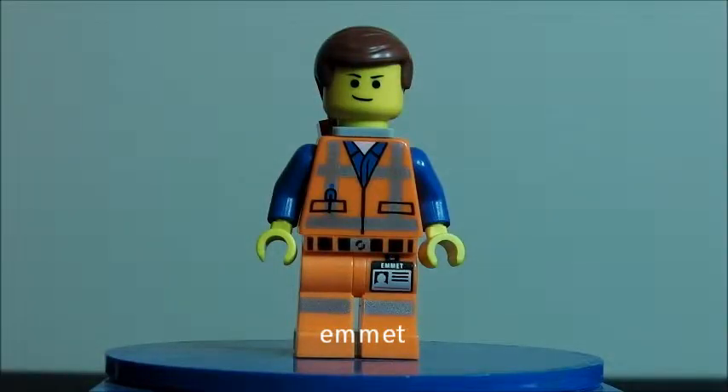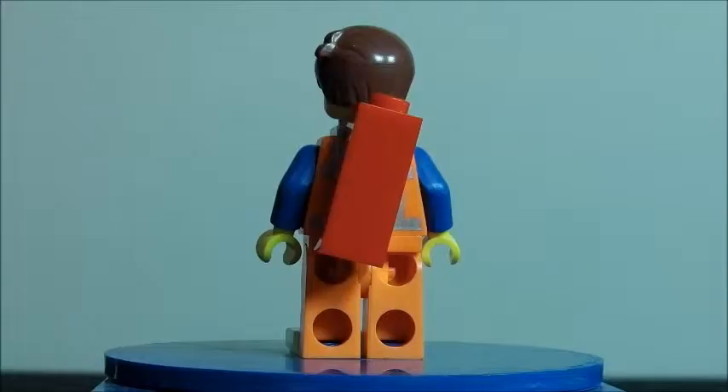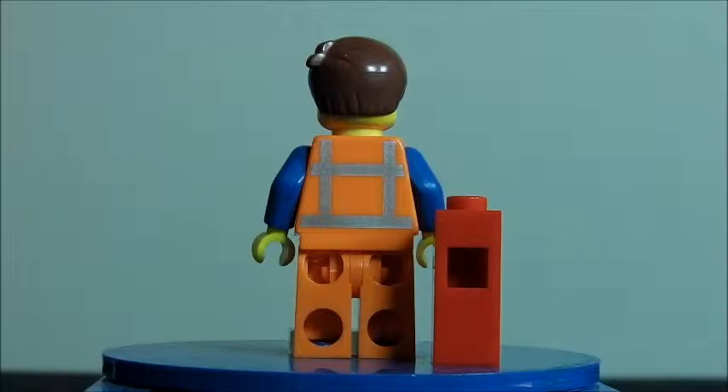Let's get on with the minifigs and the set. First minifig we get is Emmett, and he is used a lot in these sets, but he is still a great minifig. Here is the front, and here is his other double-sided face — that's the scared face. He does come with the Piece of Resistance and a good head mold. Here's what it looks like with the Piece of Resistance on. Here is the back printing — it's fairly simple but still good. The Piece of Resistance clips on as one mold, not two.